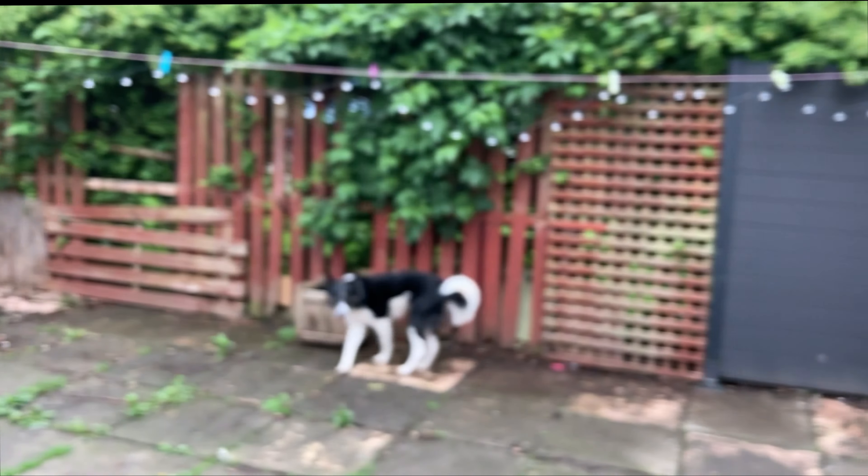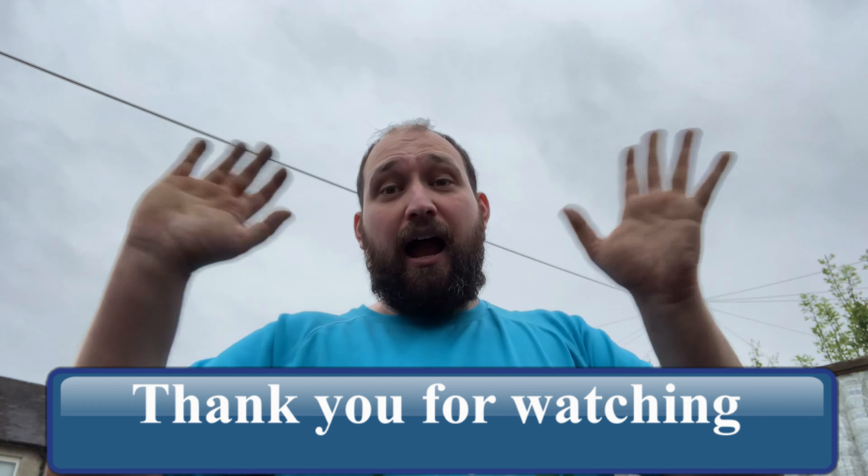And that is the tour round the disaster of a garden these days. That's the end of the video guys — thank you very much for watching. Hope you enjoyed and I'll see you in the next one. Bye!